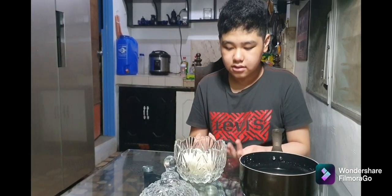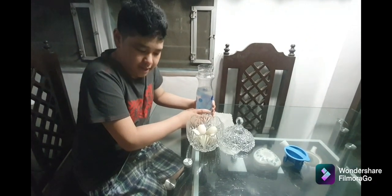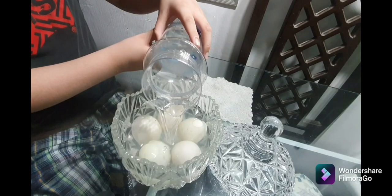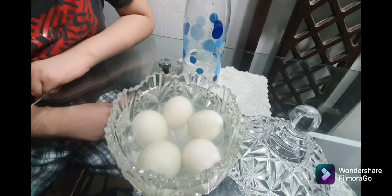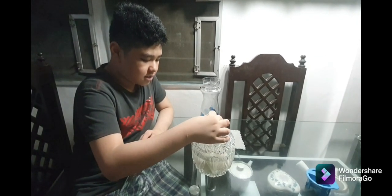Later, we put the brine solution in this container. Make sure it's no longer hot so it won't boil the eggs. Carefully pour the brine solution over the eggs. Make sure the eggs are submerged. Cover it with a lid and store it for at least three weeks.